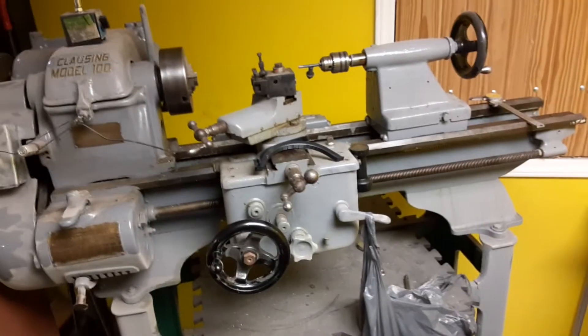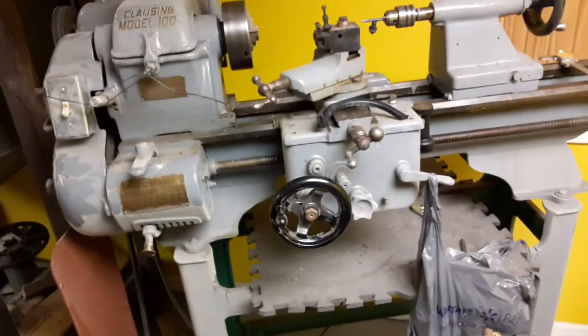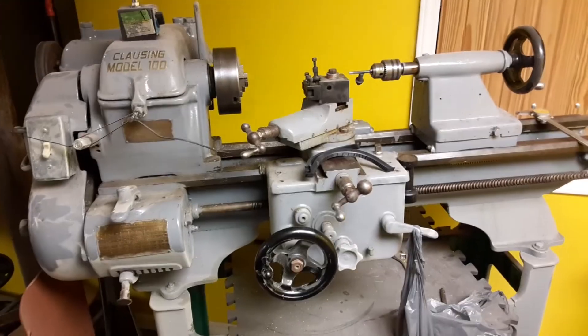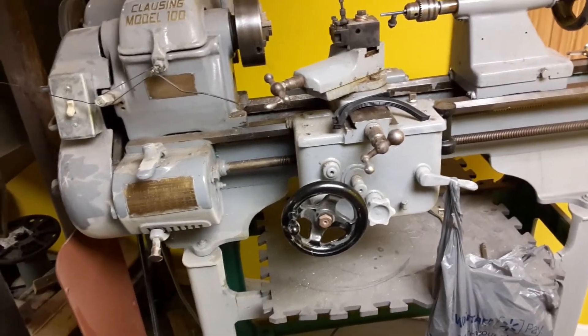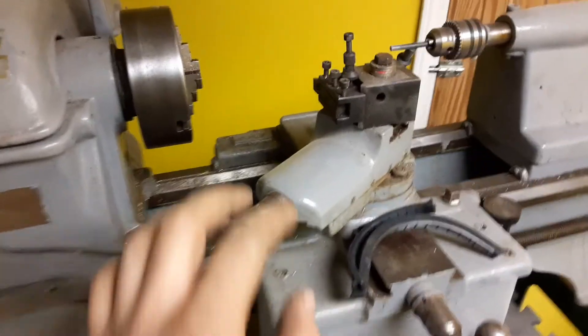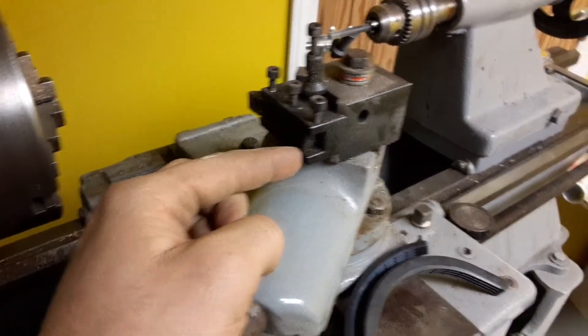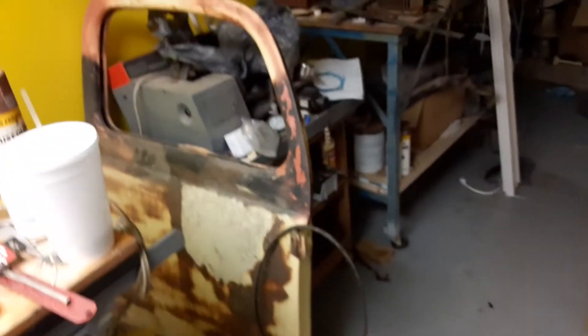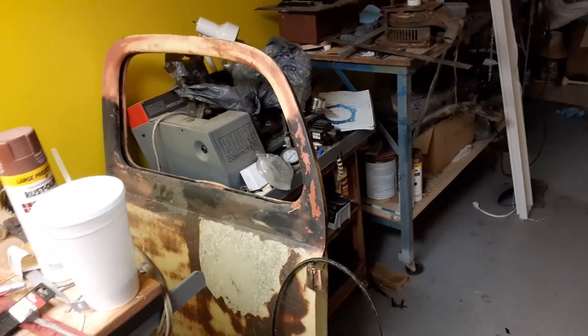It took me about three weeks to restore this, just afternoons, one or two hours at a time. Had it restored and used it a long time. This is the wrong tool holder — if you've watched my previous videos, this is the tool holder off of my little Emco. It still works, it's just got a bunch of junk on it.